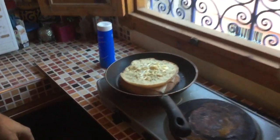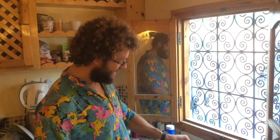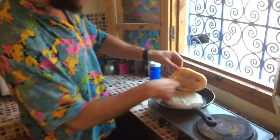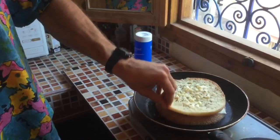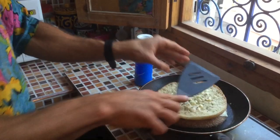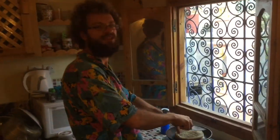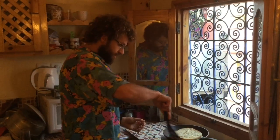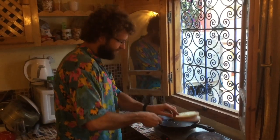Tonight we're having a little grilled cheese. I decided it wasn't looking cheesy enough, so I'm going to sneak another slice in before it all sticks and it's too late. I'll give it a press down to ensure the bread sticks together once the bottom is toasted.